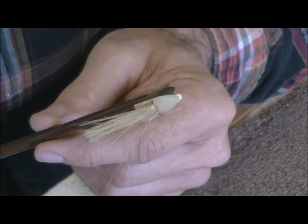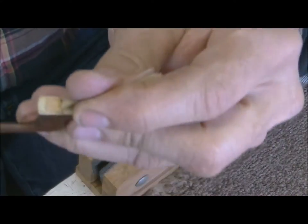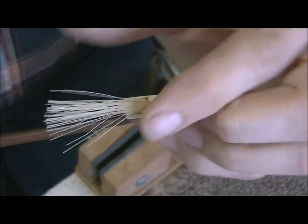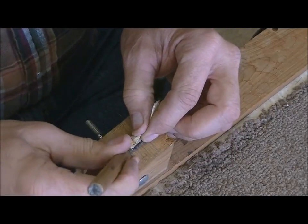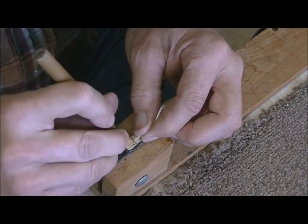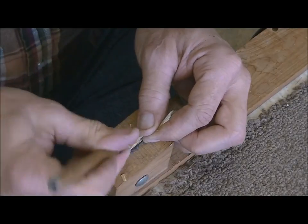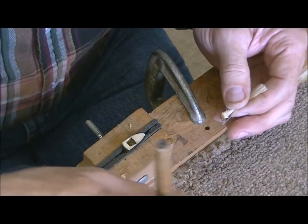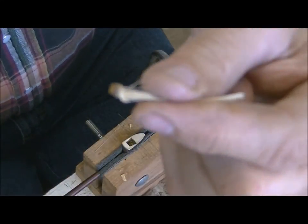Now we've got the other end of the bow to work on - the tip end - and it's basically the very same technology. There's another little wooden block right there holding the hair in. I got it out; it came out fairly well but broke into a lot of pieces, and you can see it had a knot on it too.